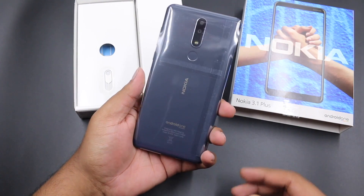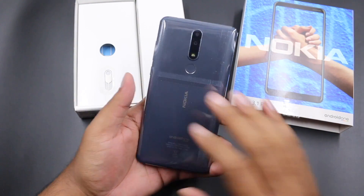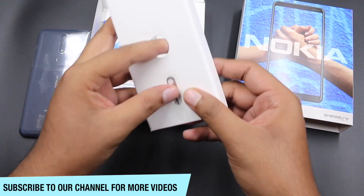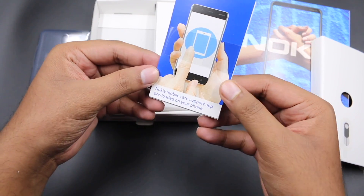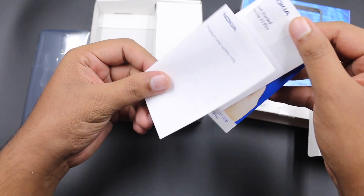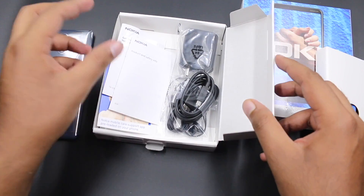Here is the device — it is a global launch in India right now. The device is not the 3.1, it is the 3.1 Plus, and it will be less than 13,000. In the box we are getting a SIM card ejector tool and some paperwork which includes the user guide and the warranty card.